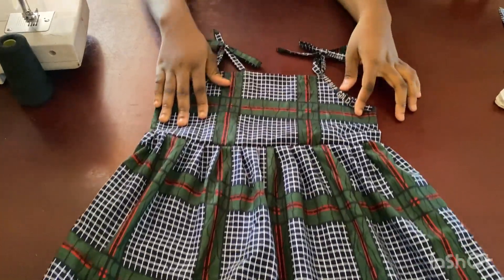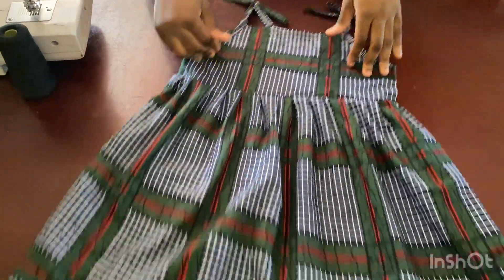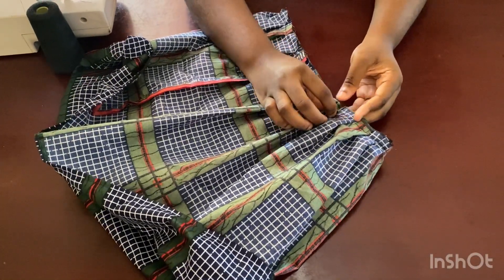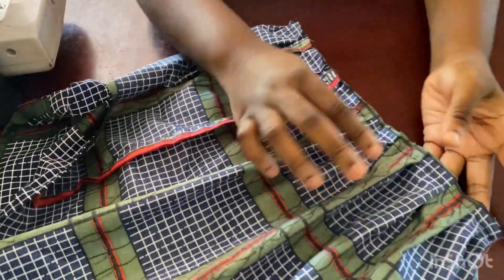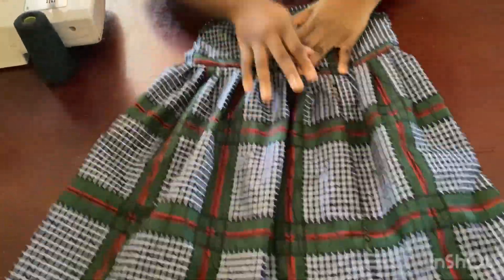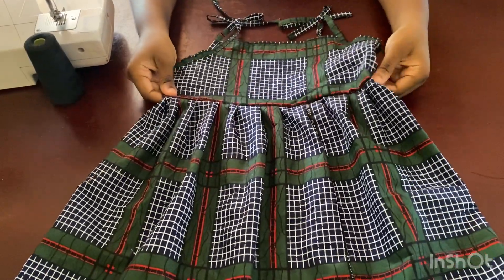This is it — I've added the flare to the bodice. As I sew I'm pinching it, almost like pleating, all the way around the waist. Once you finish going around the dress, close it up and hem the ends.